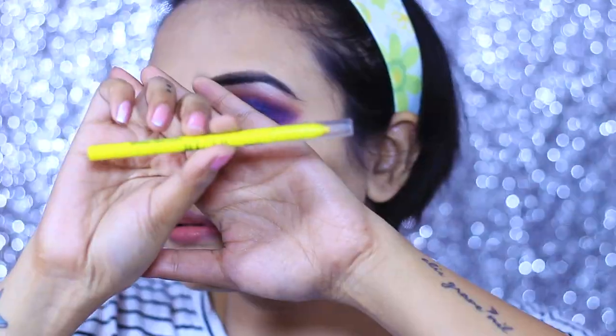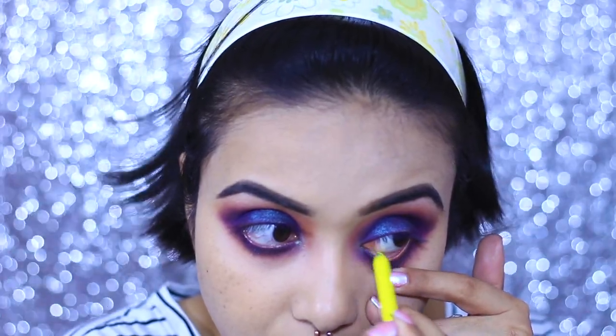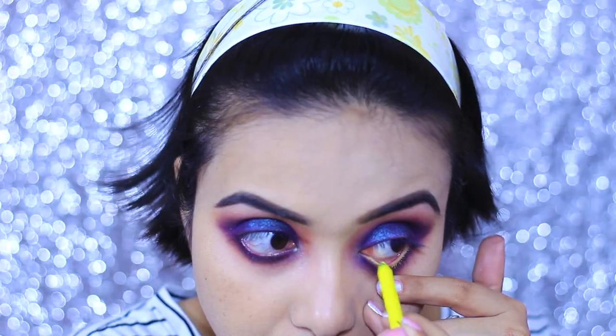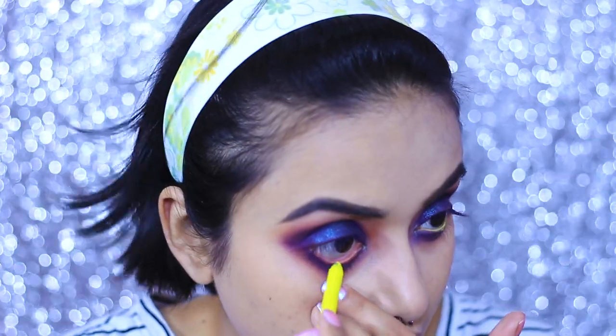To tightline my lower lash line I am taking this neon eyeliner in the shade yellow from LA Girl, and I'm just tightlining my lower lash line. This gives a very nice contrast — we are working with purple, green, and yellow, so that combination can never really go wrong.